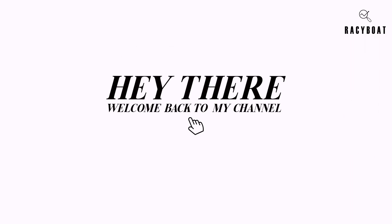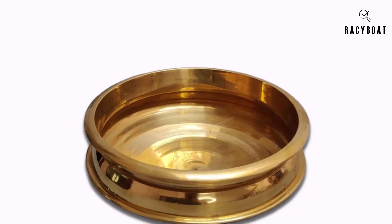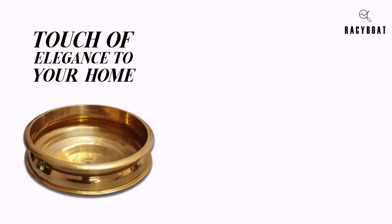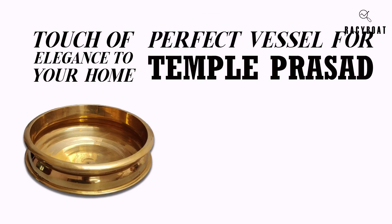Hey there, welcome back to my channel! Today I'm excited to introduce you to a beautiful and traditional piece of home decor that I recently discovered — it's the Zishta Handmade Traditional Bronze Kansa Uruli. This exquisite uruli bowl not only adds a touch of elegance to your home but also serves as a perfect vessel for temple prasad.